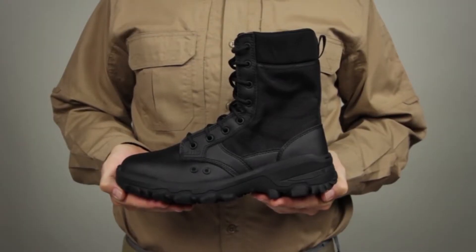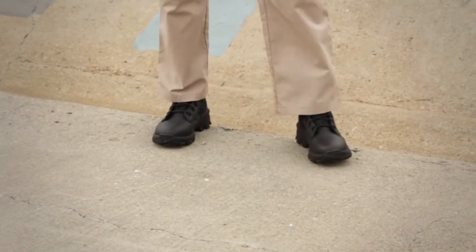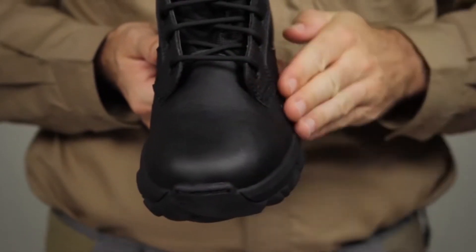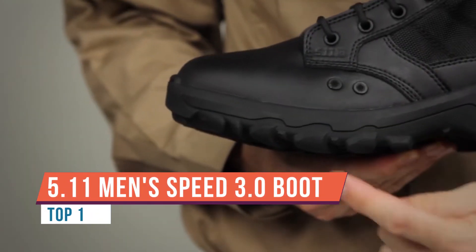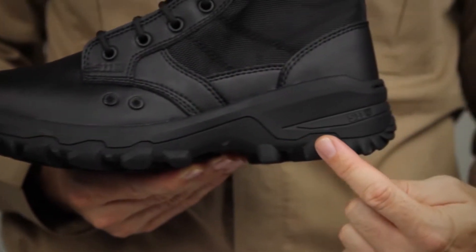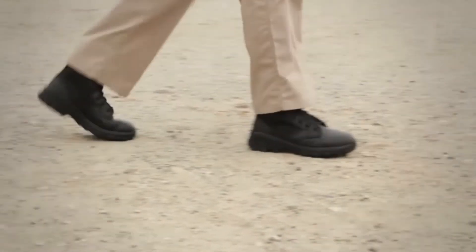Whether you're hitting the course, training, or you're in uniform, this 6-inch boot is gonna be the one for you. It's the Expert 3.0 Waterproof 6-inch boot from 5.11 Tactical, and I've got to show you what this thing is all about.